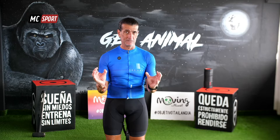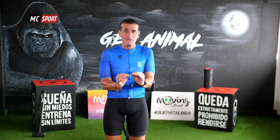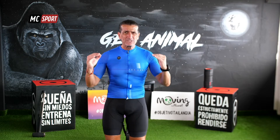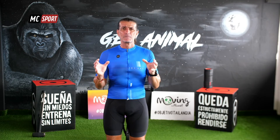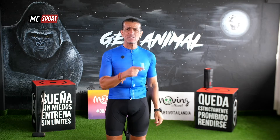Espero que disfrutes de este workout, de este entrenamiento, de este ride. Sobre todo, muy atentos porque la última parte vamos a trabajar bien duros. Tenemos preparado para ti un HIIT, un entrenamiento interválico de alta intensidad. Pero siempre recuerda que la intensidad, aunque hablemos de intensidad alta, va a ser siempre la que tú marques. ¿De acuerdo? Vamos a por ello.